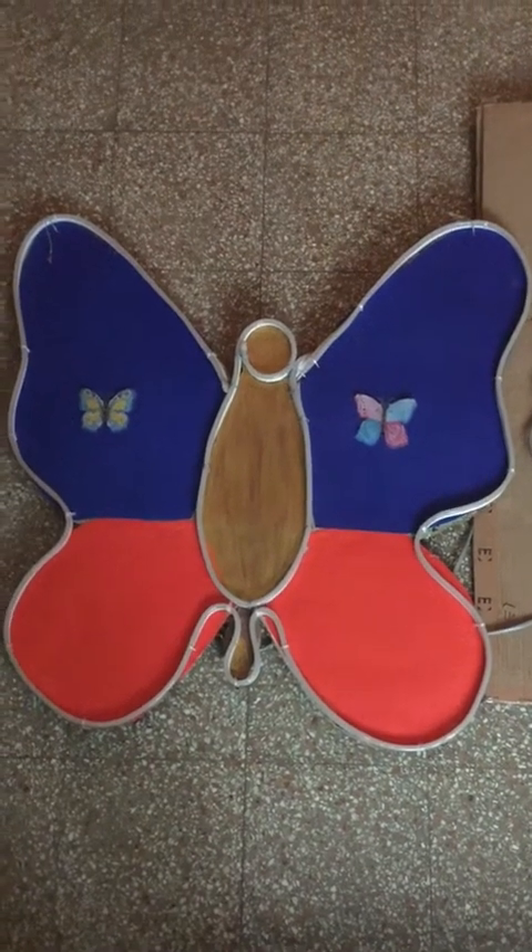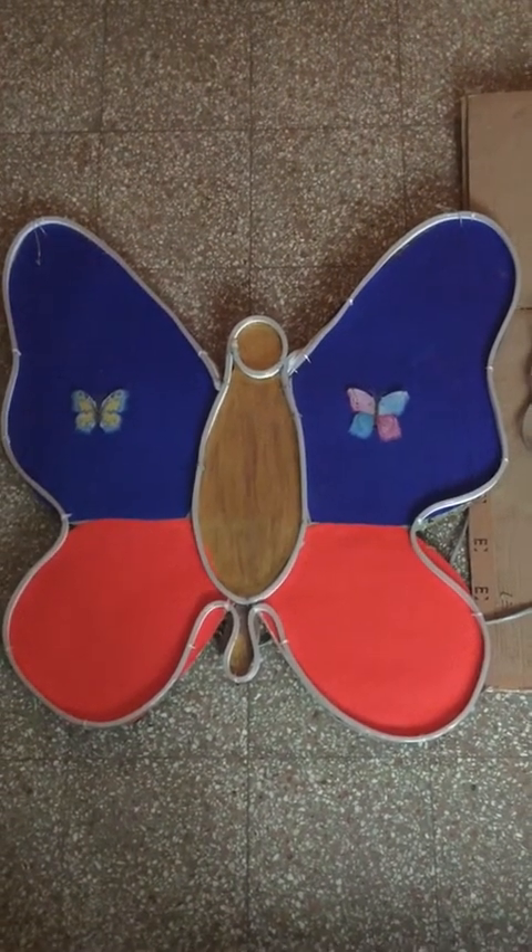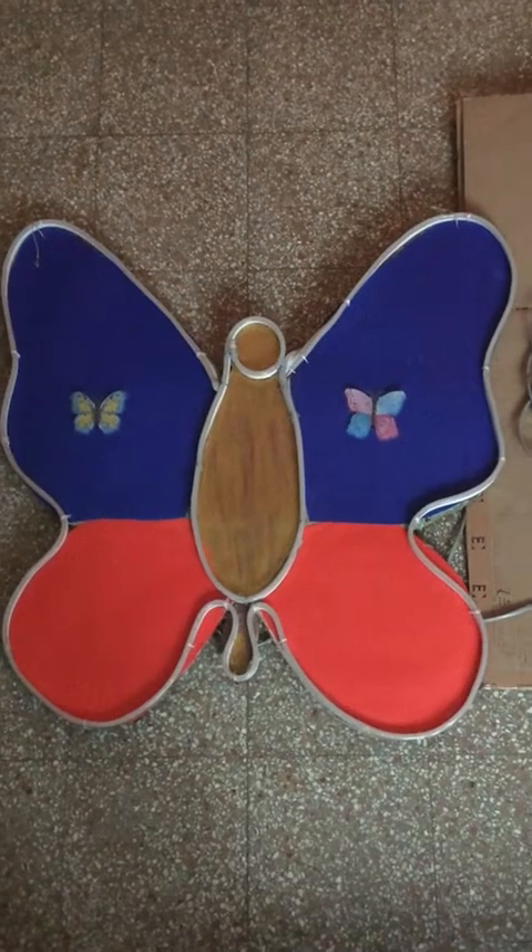Hello everyone, today we are going to see how to make a neon butterfly similar to this.